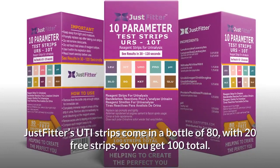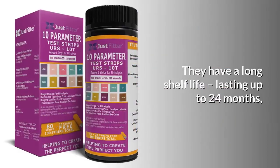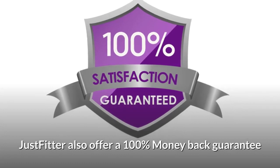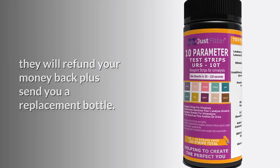JustFitter's UTI strips come in a bottle of 80 with 20 free strips, so you get 100 total. They have a long shelf life, lasting up to 24 months. JustFitter also offers a 100% money-back guarantee — they will refund your money plus send you a replacement bottle.